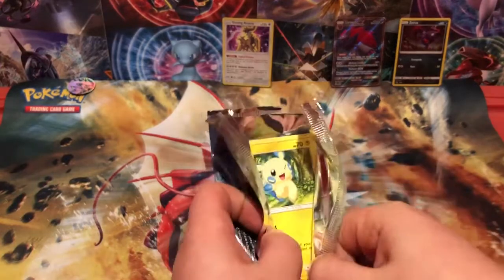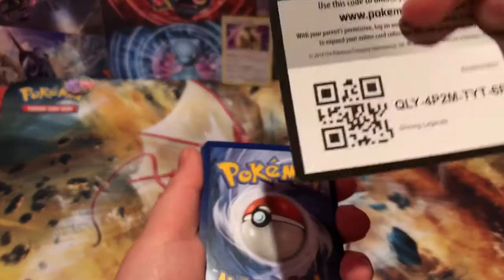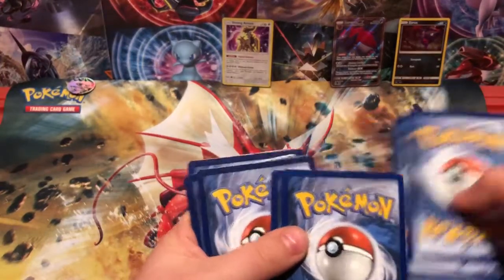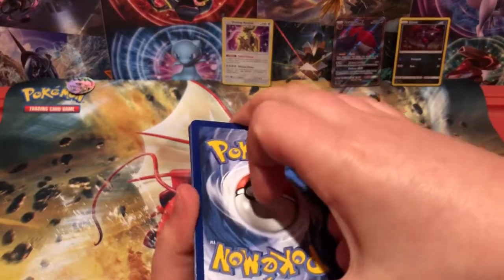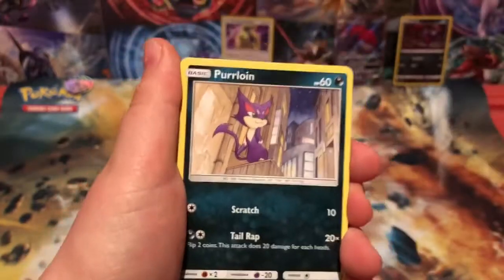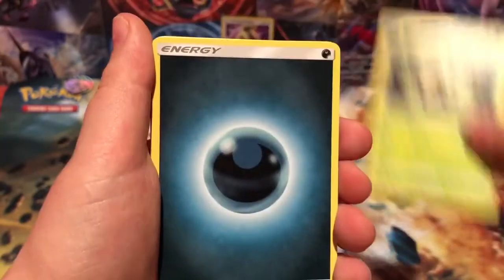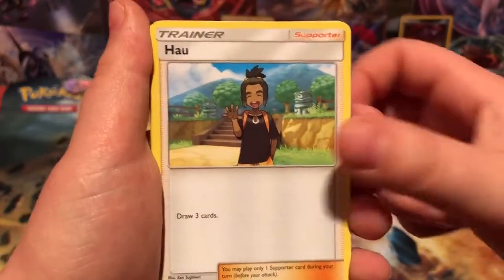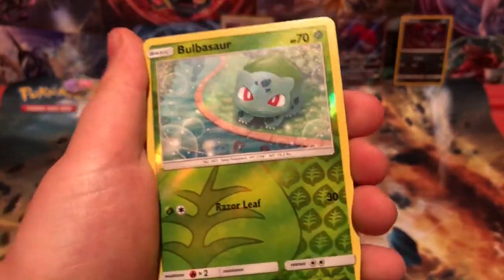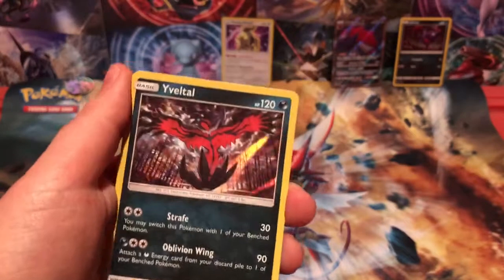We're going to give this code away for good luck because I am feeling generous today and I am feeling like I need good luck. Come on, last pack magic. Mina, Purrloin, Larvesta, Litten, Shroomish, Running Through the Forest, Darkness Energy, Volcarona, Feraligatr, Bulbasaur reverse — which is adorable — and a Larvitar holo, but not a holo rare.